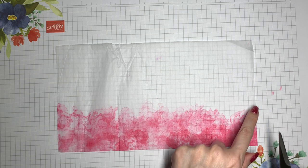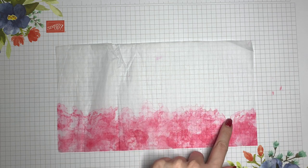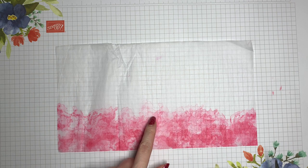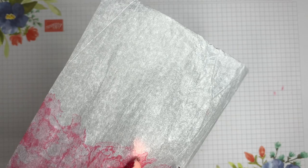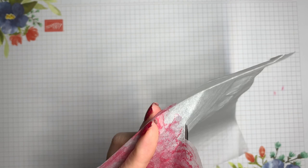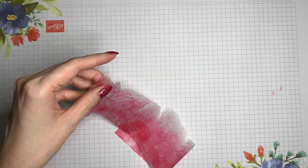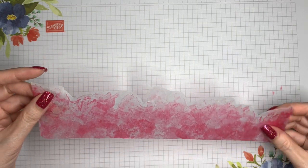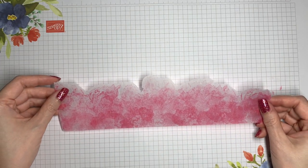I'm going to come in with my snips and sort of fussy cut around this border. I'm not trying to get into all of the little nooks and crannies — I just want to have a general rough shape. Once I have that cut out, I'll go ahead and place it on my candle.